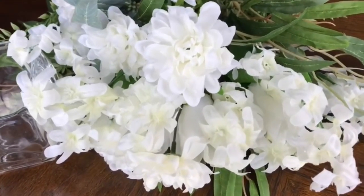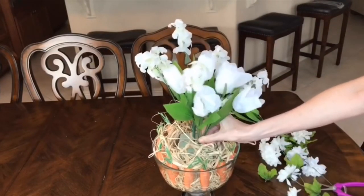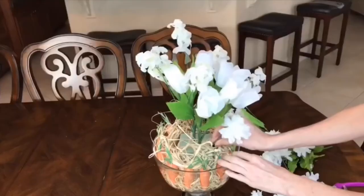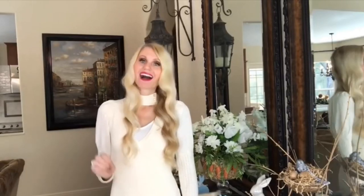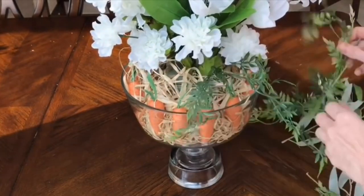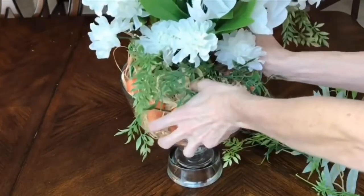All of my flowers are from the Dollar Tree and the greenery is from Michael's. I started with the tallest flower first — my hyacinth — placed it in the center, then added tulips and white flowers around it to form a dome. For the base I trimmed the ends shorter with wire clippers, then added the greenery, which I specifically chose to be floppy and hang over the container.